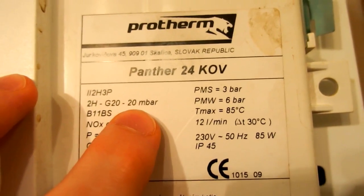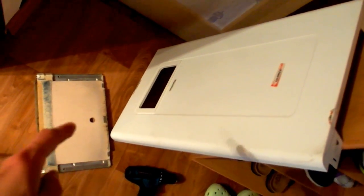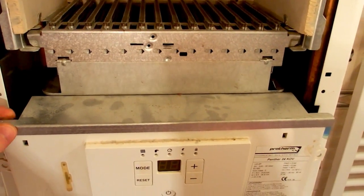This must be the pressure of the gas supply. I've already taken the main cover off and the heat exchanger cover off, so let's just casually take a look behind the control panel.